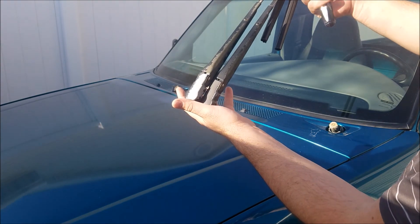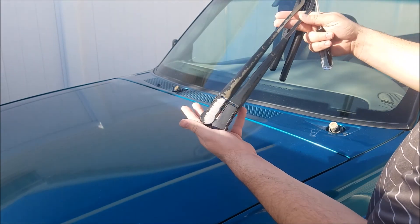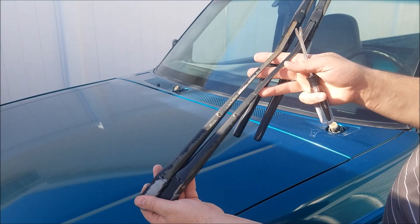Now that we got those off, I was gonna make note of which one's left and which one's right, but it looks like they are identical. So what we're gonna do next is give these a light sand and then just spritz with paint.